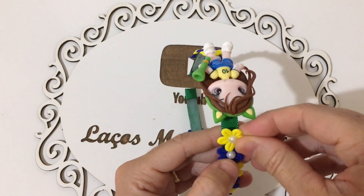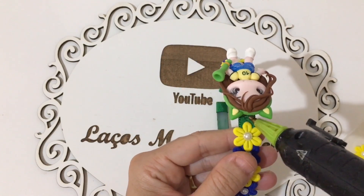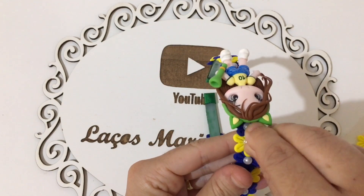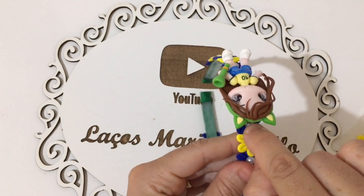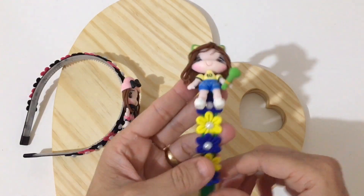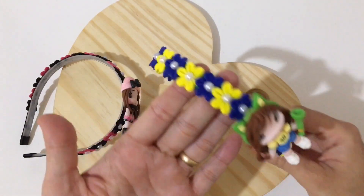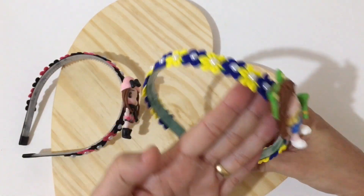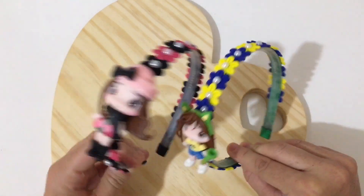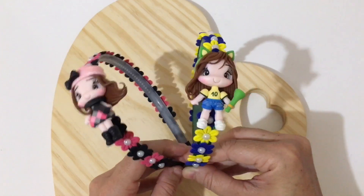Tiara com florzinha 3D, finalizada com sucesso! Espero que vocês tenham gostado dessa diquinha de hoje. Essa aqui eu fiz com o tema do Brasil. Olha essa aqui, que linda. É só combinar as cores das florzinhas com o aplique, tá pessoal?